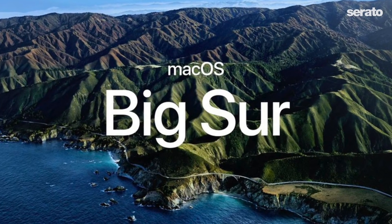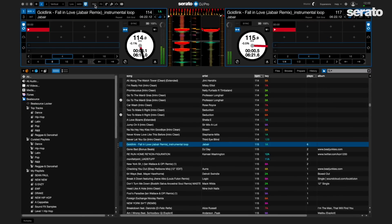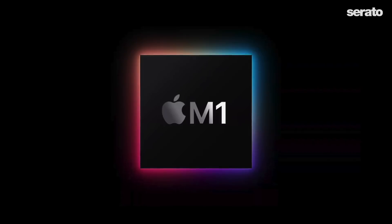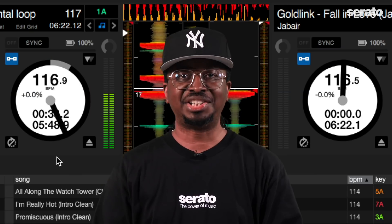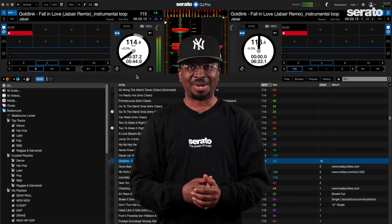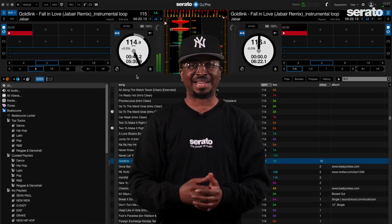There's now official support for Mac OS 11 Big Sur for Serato DJ Lite and Serato DJ Pro, as well as support for the new Apple laptops with the M1 chip. Please note that some DJ hardware does not work yet with Big Sur or the M1 chip, so check the link in the description for the status of your hardware. Serato will also have a beta build soon for the M1 machines that supports live streaming, so hold tight.